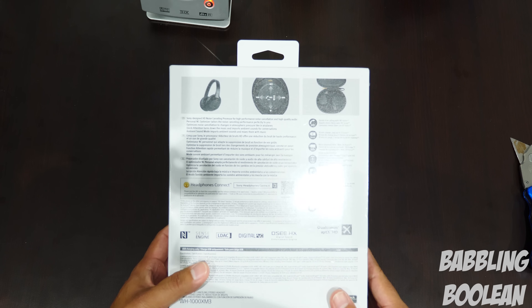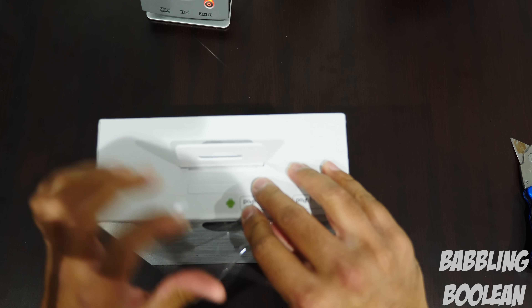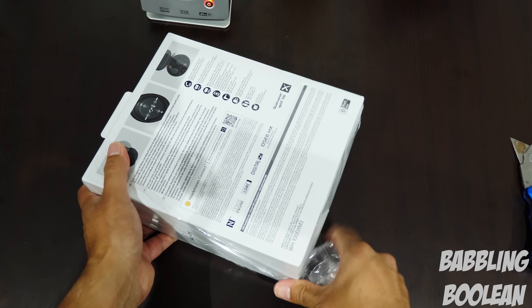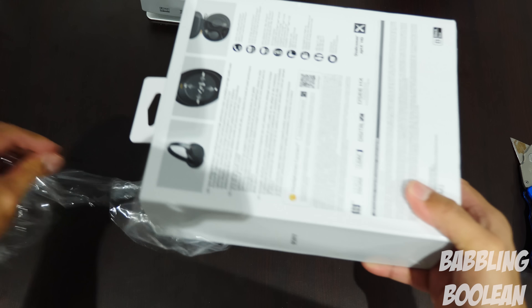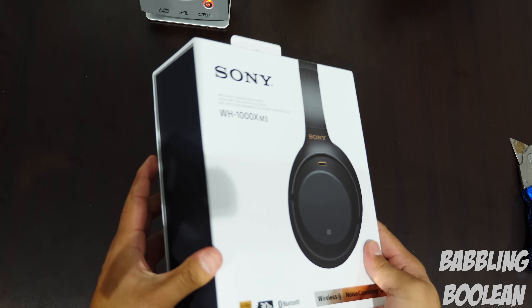Over at the back you have some of the quick features. My understanding also is that there's no real control buttons — it's all touch-based. So you swipe forward to fast forward, swipe back to go to the previous track, for example. So pretty interesting stuff here.